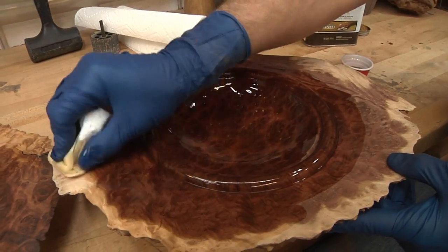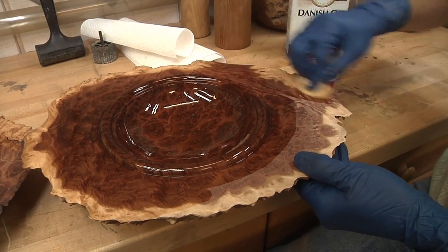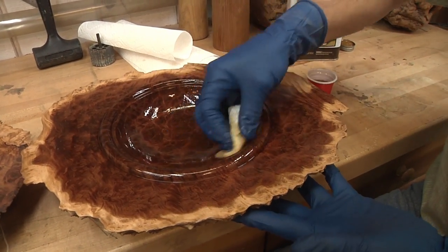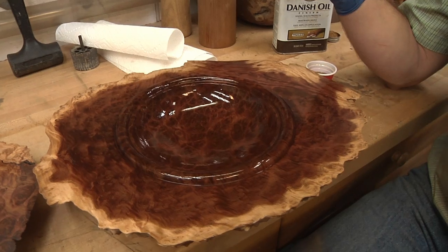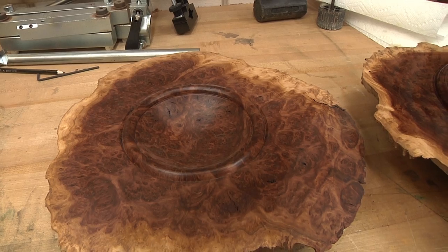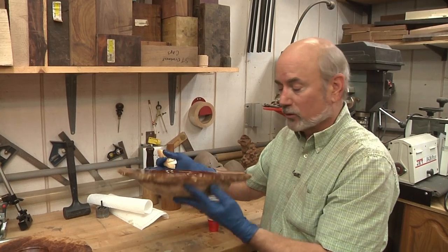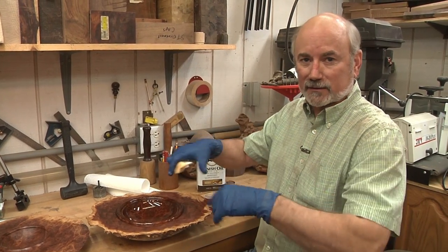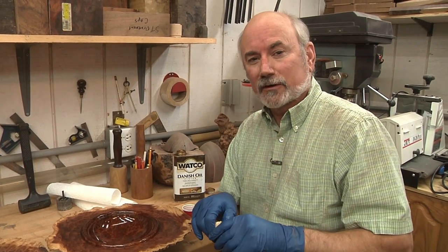With the Watco Danish Oil, that is what this is going to look like. Once we have two coats, it'll look like this one over here, and this one's going to get a wax coat which will brighten it up again. That is how you make a winged bowl out of a red mallee Australian burl. I do want to thank the guys over at Bad Dog Burls for sending us these burls — I'll have their link down in the information below the video. So until the next time on Woodturning, keep turning.